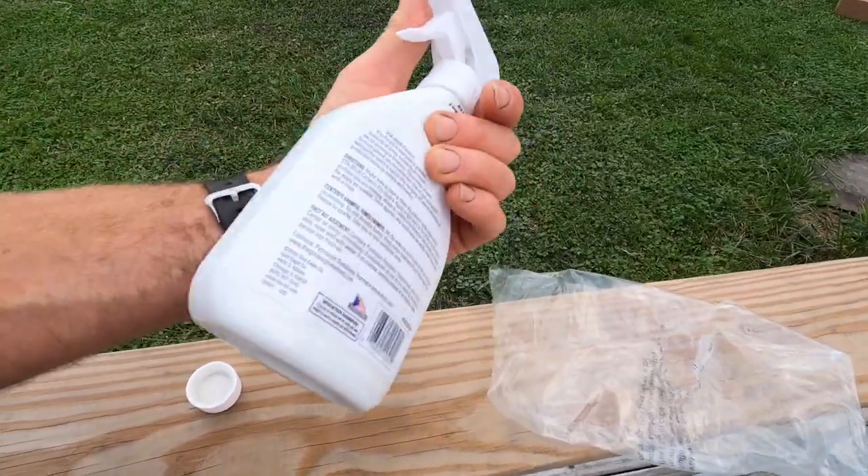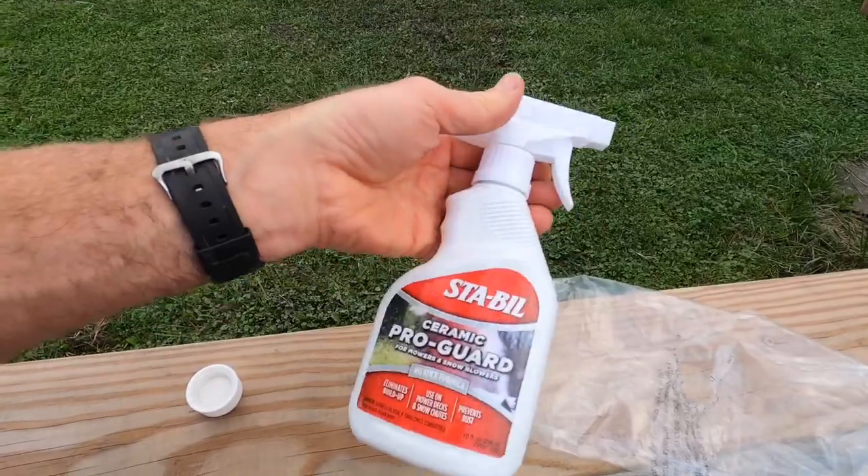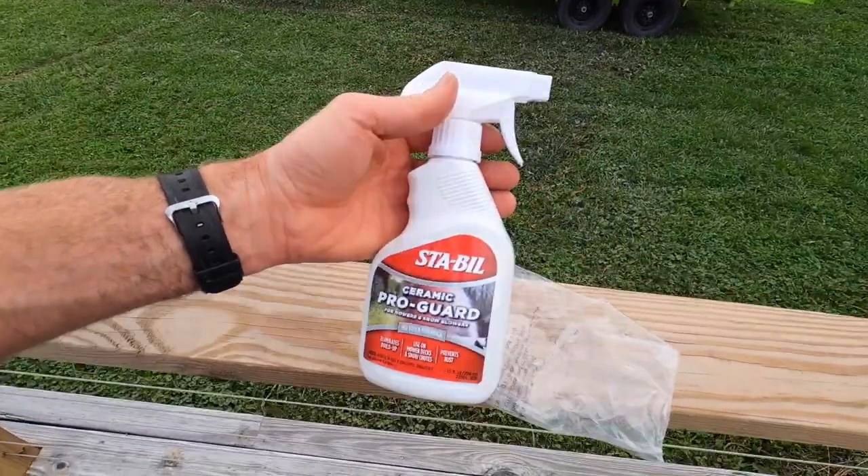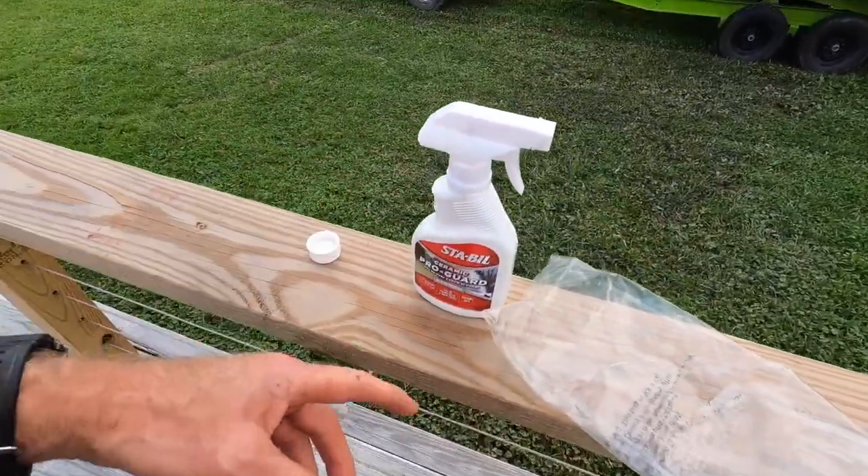Anyway, that's the Ceramic Pro Guard. Some people use cooking spray, but this is Sta-bil's version of it. This is the company very well known for their fuel additives, so I thought it'd be pretty legit since they're a pretty legit company.